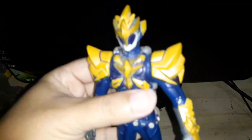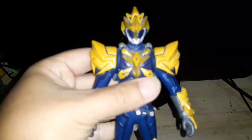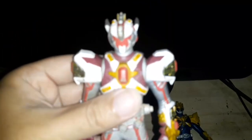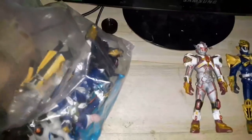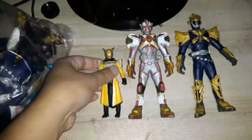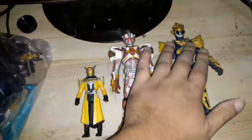This guy is from the Ryukendo TV show, very similar to Kamen Rider. This guy too is also from the Ryukendo TV show. This one is Kamen Rider Wizard in yellow form. You can see the height difference of the 5-inch figure compared to the 7-inch one.